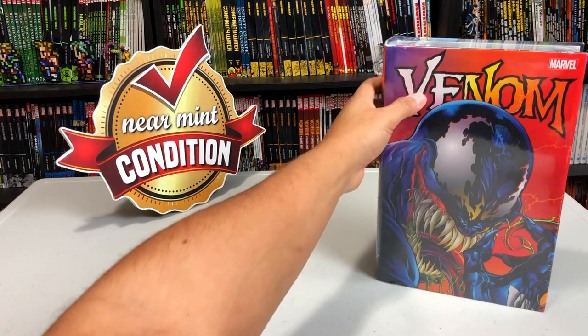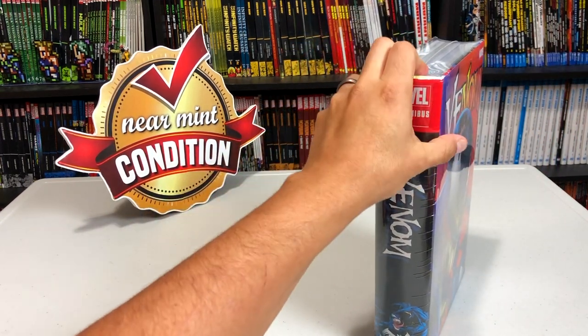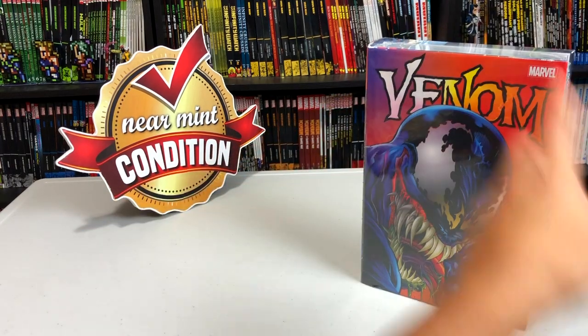Welcome back all you mentees. I'll be using this brand new Venom Omnibus Volume 2 as my test subject. Don't judge me — there's a Venom Omnibus Volume 3 coming out, and I had a coupon, so I went ahead and got that. But I'll be using this one.